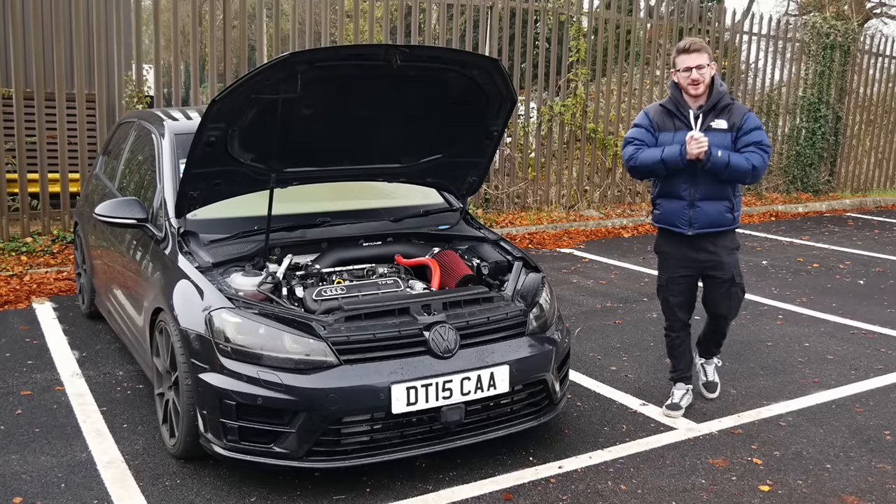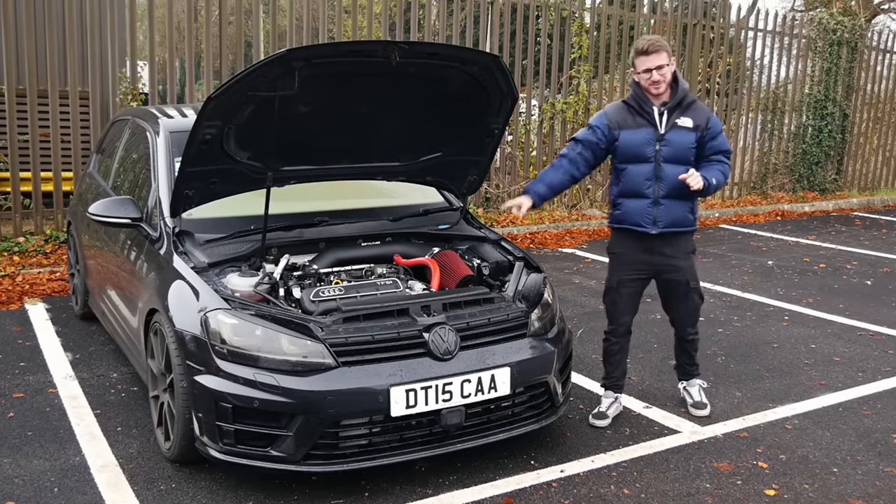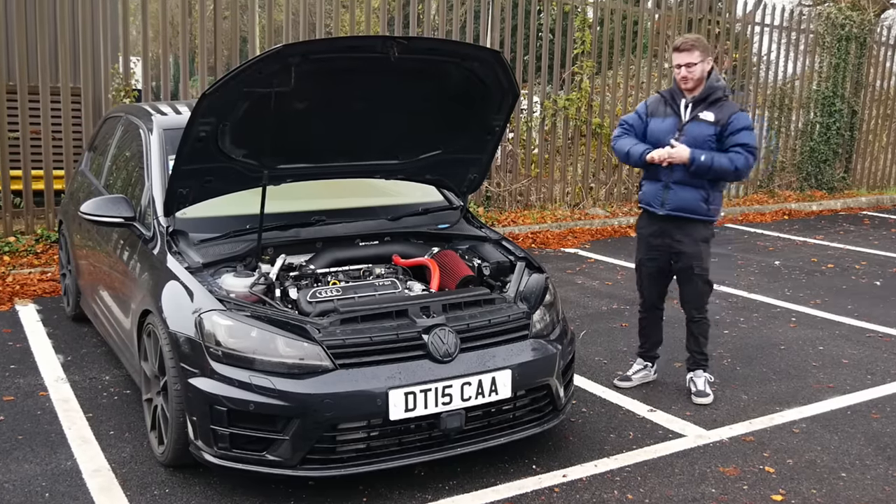Hey guys, it's Luke here and welcome back to another video. You join me today with a car which is pretty special as you can probably see already. This is an RS3-swapped Mk7 Golf R.